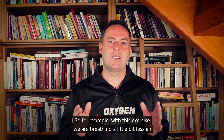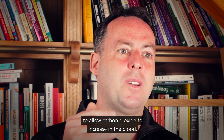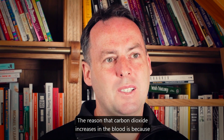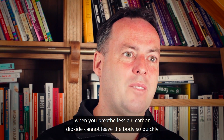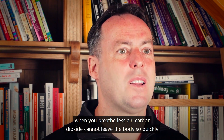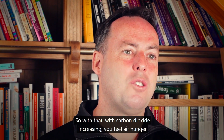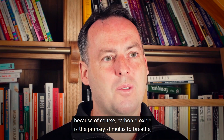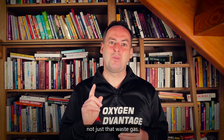With this exercise, we're breathing a little bit less air to allow carbon dioxide to increase in the blood. The reason carbon dioxide increases is because when you breathe less air, carbon dioxide cannot leave the body so quickly. With carbon dioxide increasing, you feel air hunger because carbon dioxide is the primary stimulus to breathe — not just a waste gas.